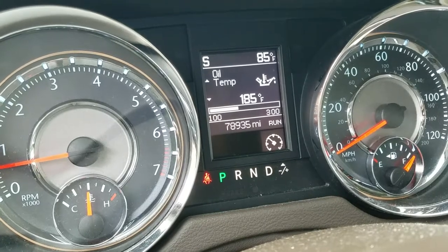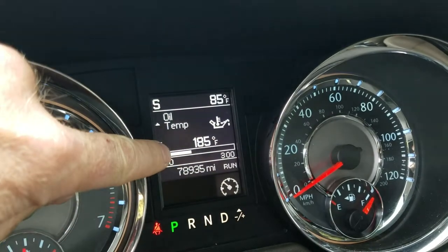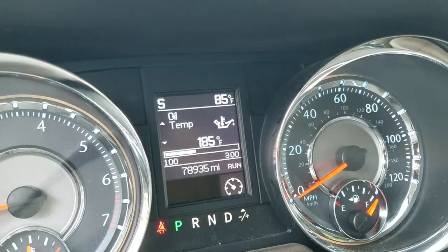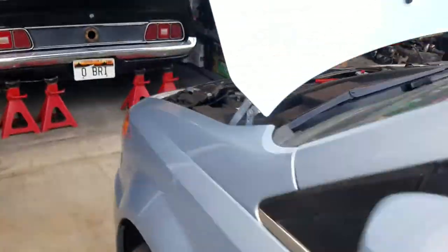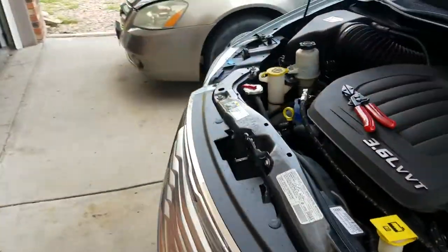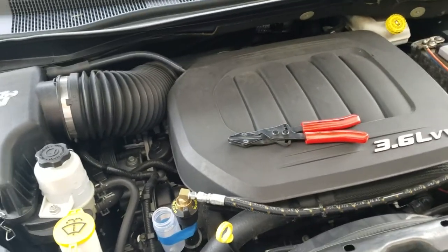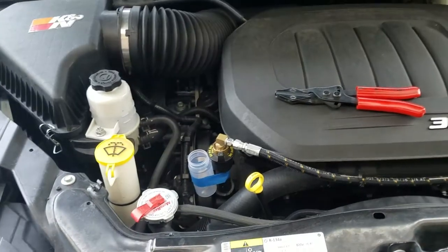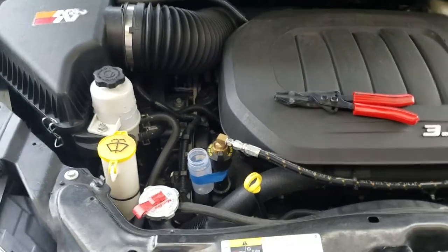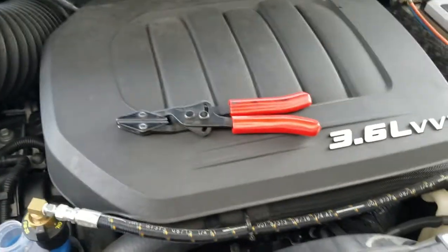We're back — as you can see, the oil temperature is running at about 185 degrees right now. I've been driving the vehicle and brought it back, got the kit ready, then started it up and have been letting it idle for about five minutes to make sure everything recirculates really well.